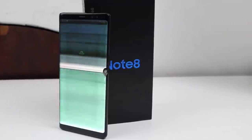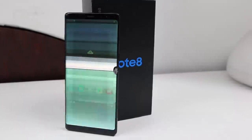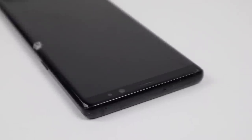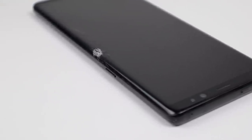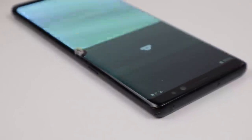Hi guys, welcome back to another Hugh Jeffries video. In this video, I'm going to be restoring this badly damaged Samsung Galaxy Note 8. The screen has suffered a large impact on the right hand side, causing the OLED screen to flicker and glitch out. The back of the phone is also cracked and in need of replacement. The phone's internal components appear to be functional, however given the state of the display, this phone cannot be used in its current state.